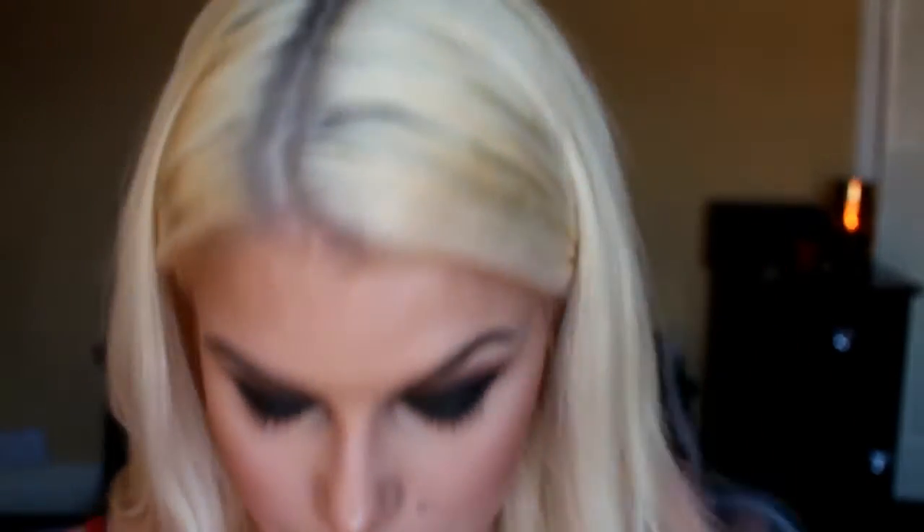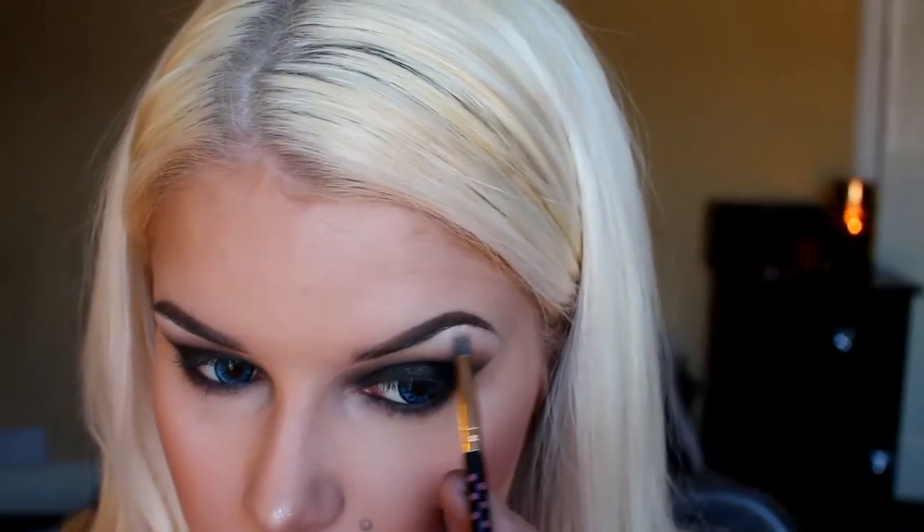And it should look something like this. Going back to the BH Party Girl palette I'm going to be using this frosty white eyeshadow on a round brush and apply this to my brow bone and inner tear duct to highlight and make my eye look brighter.